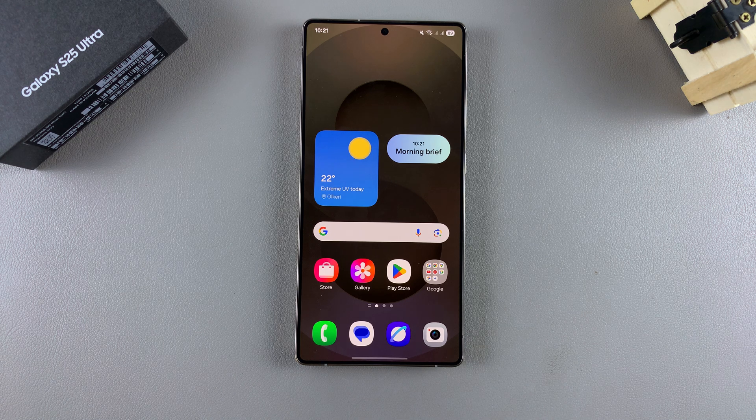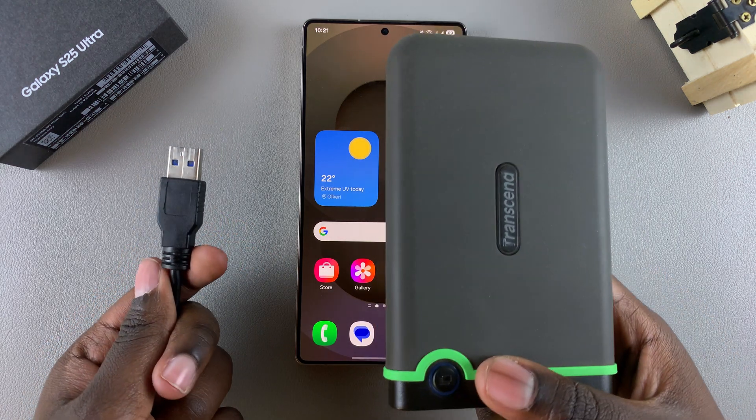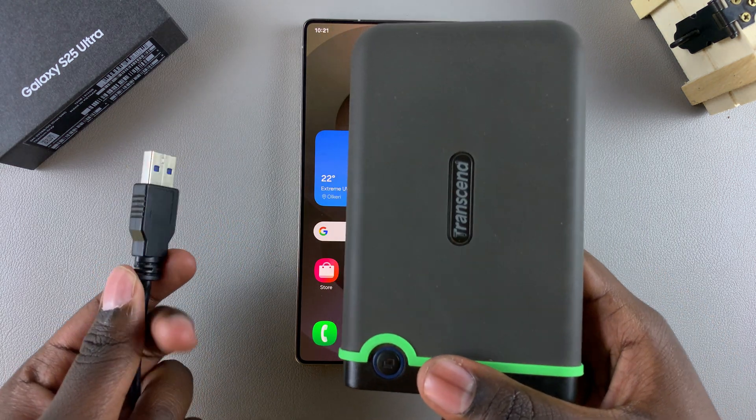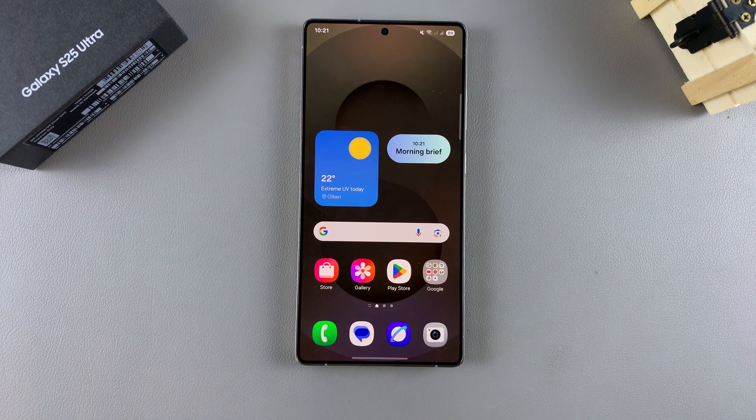In this video you'll learn how to back up your Samsung Galaxy S25 to a USB storage device. I'll be using a hard disk, but if you have any other storage device such as an SSD or a USB flash drive, they can still be used.